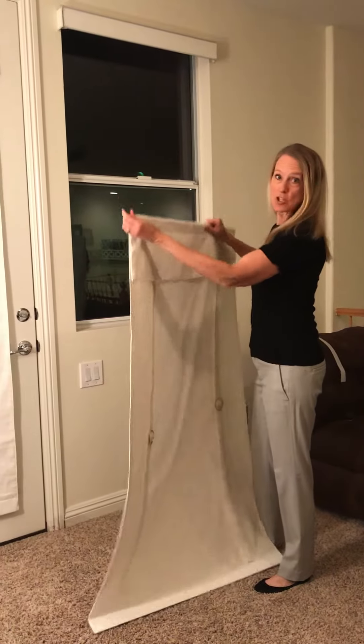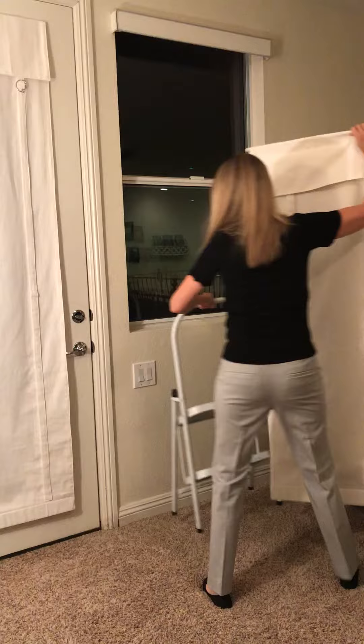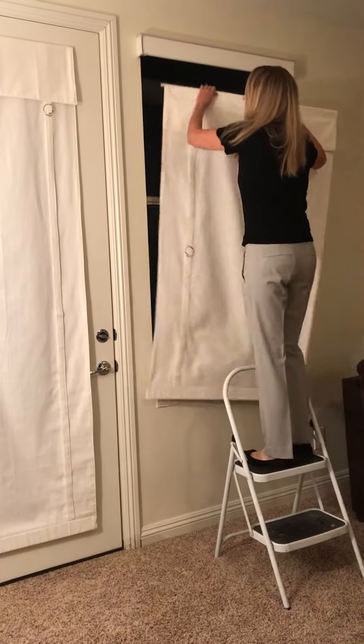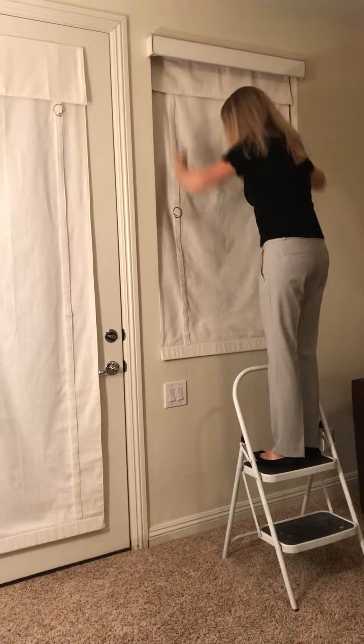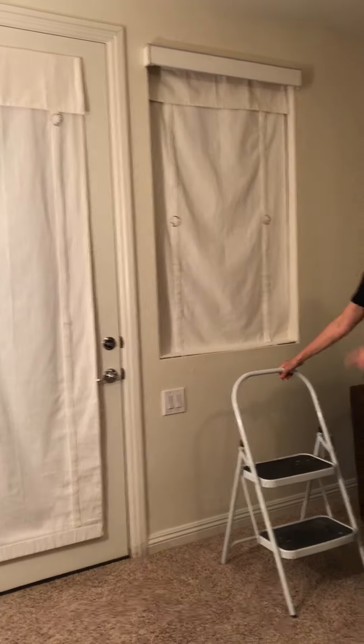And then because this window is such a high window, I use my trusty little ladder and simply put the curtain at the very top of the window, centering it in the window. There you go — the installation on the Camelay for the window.